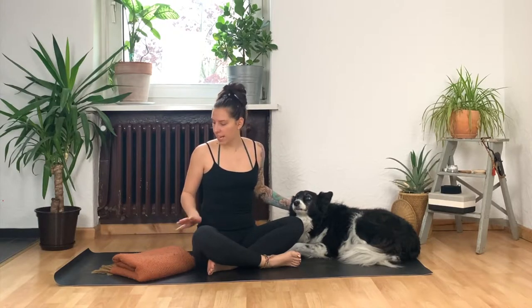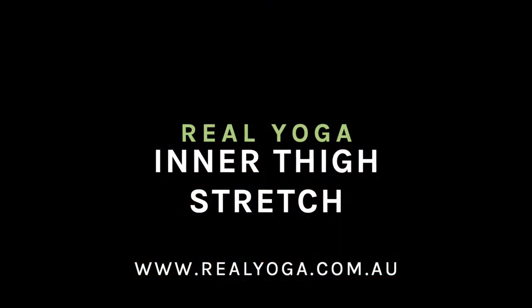Hi there and welcome to Really Yoga. I'm Hannah and this is Felix and today's practice will be working on stretching through the inner thigh muscles, or the adductor muscles. For the practice today I highly recommend bringing a blanket or a large towel. So grab something like that if it's around your home or your space, get into your stretchy pants and we'll meet you on the mat.